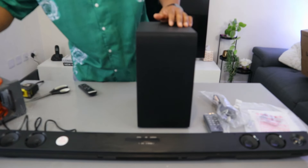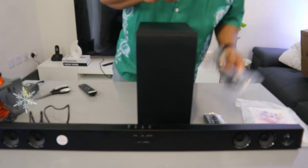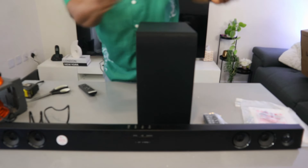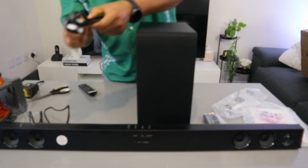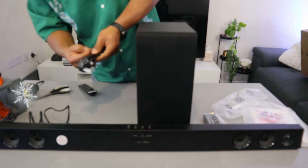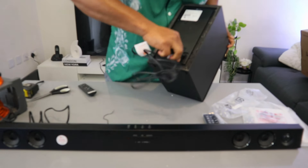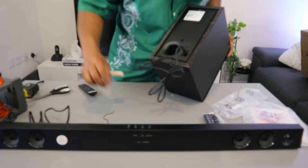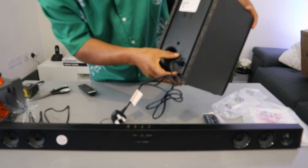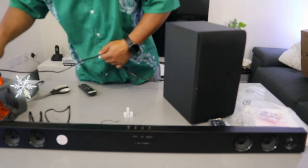To set this soundbar up, just plug it into the power — take the cable, plug it in, and connect it at the back. The subwoofer can also be switched on and off from here; to reset it, plug it into the power.